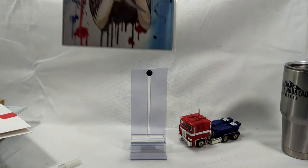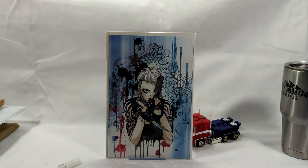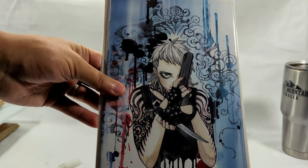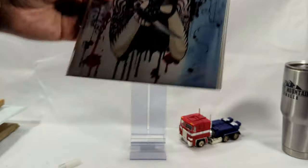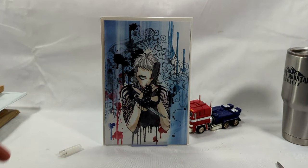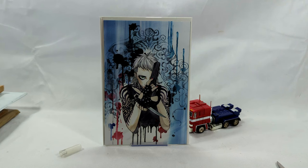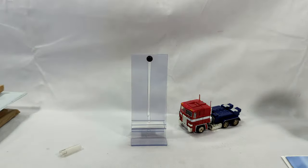Okay, you guys ready for this? Look at that — this is World Tree number one, the Peach Momoko one-per-store variant. That is absolutely beautiful. Now if I'm not mistaken, this book was a $70 to $100 book at the time when I won it. I don't know if it's gone up or down in value, but it is really, really amazing. That book is beautiful.